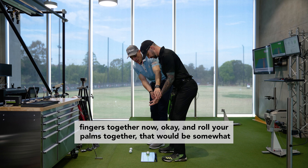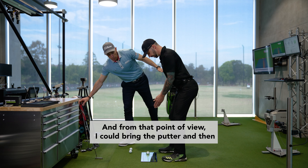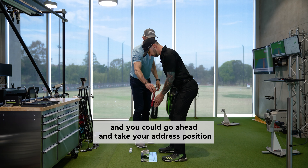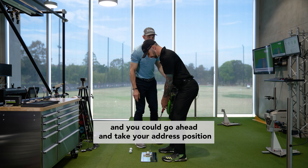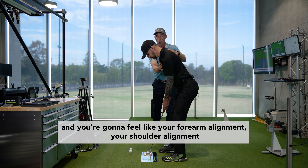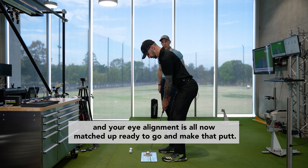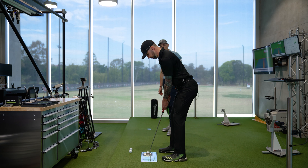If you bring your pinky fingers together and roll your palms together, that's somewhat where we'd want to feel at address. From that point, bring the putter in and take your address position, and you're going to feel like your forearm alignment, shoulder alignment, and eye alignment are all now matched up, ready to make that putt. Well done.